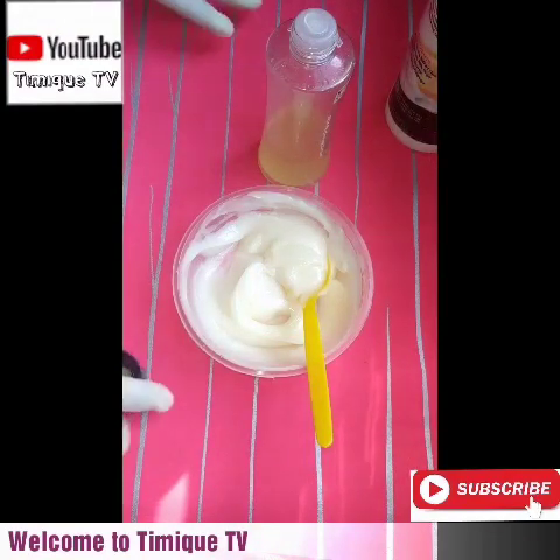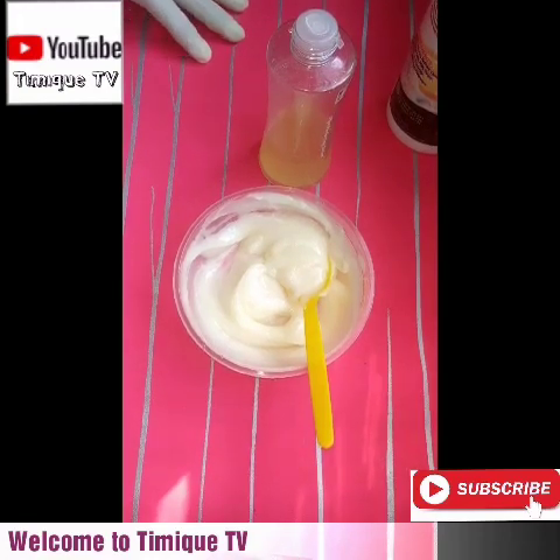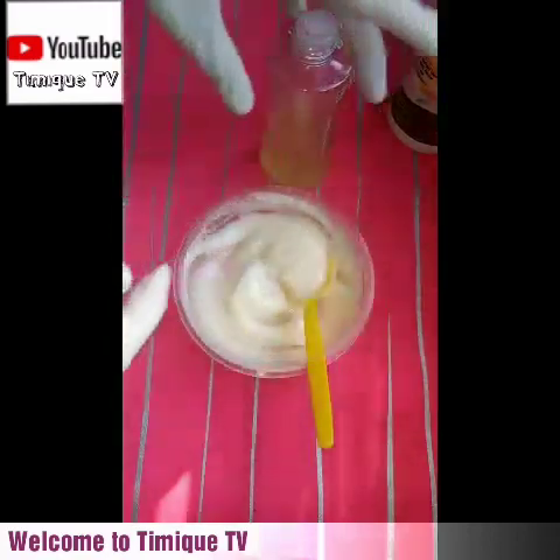Hello friends, welcome back. I said I will share with you a simple way to activate your whitening cream to give you that optimum result, to give you the desired result you want.